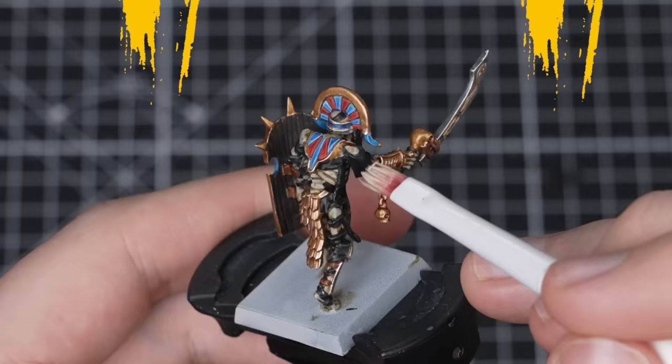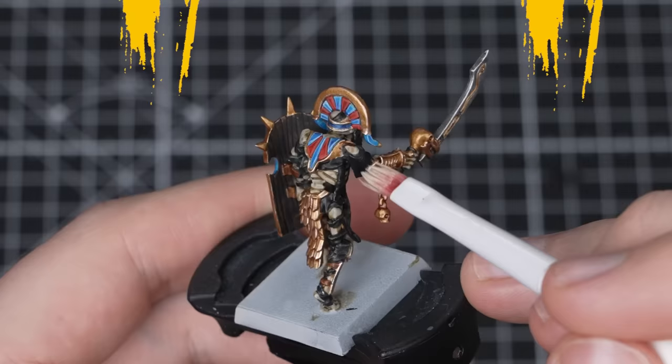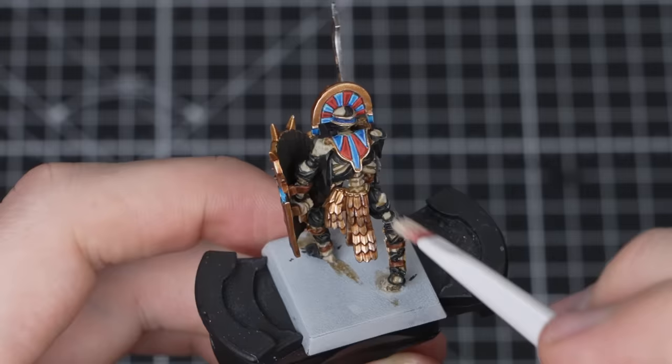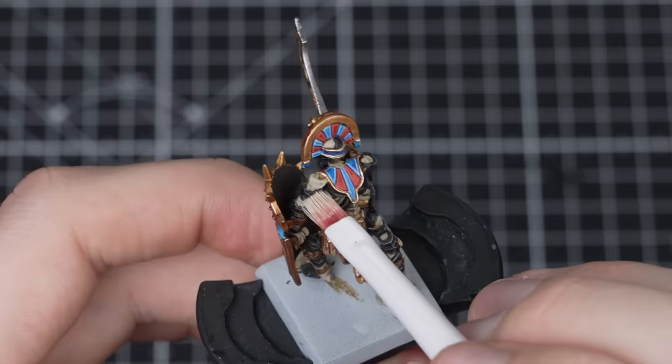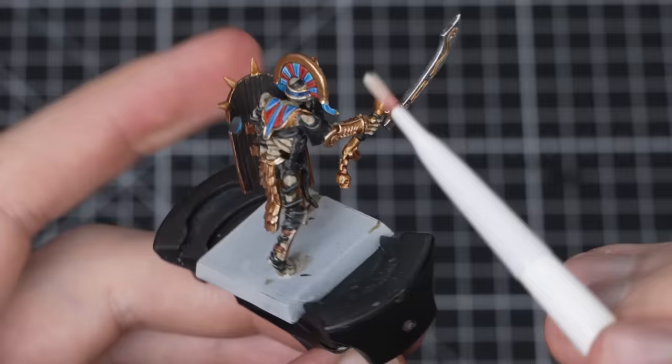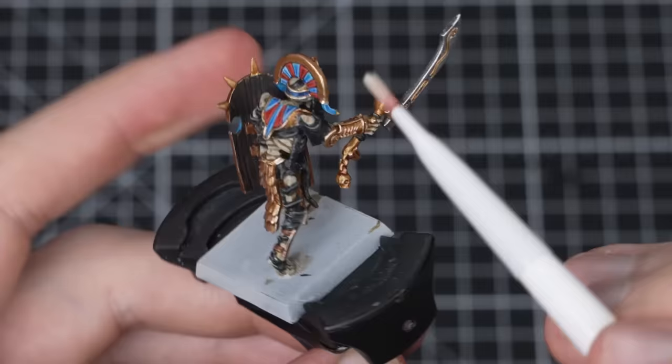This last stage will be a very light dry brush over the bone, leather, linen and shield details. We're going to use Screaming Skull and a medium STC dry brush for this. Get a load of Screaming Skull onto your brush and work off most of the paint on a paper towel, working the remaining pigment into your brush's bristles. Then very lightly brush over the raised details, allowing your bristles to pick them out gently. A good tip here is to be light and as minimal as you can — it's always easier to add more if needed than it is to take away if it's too much.